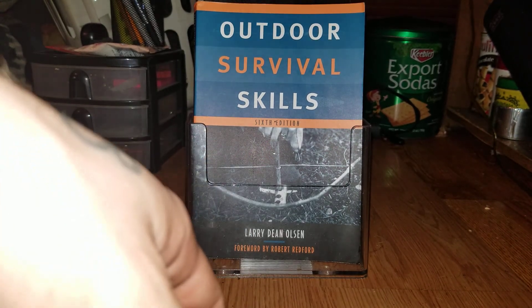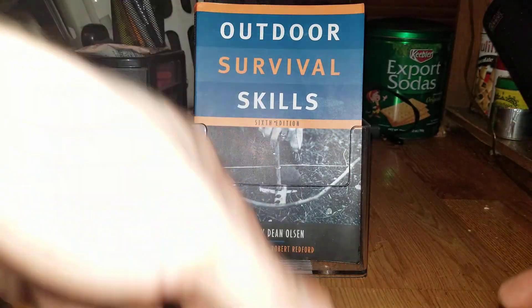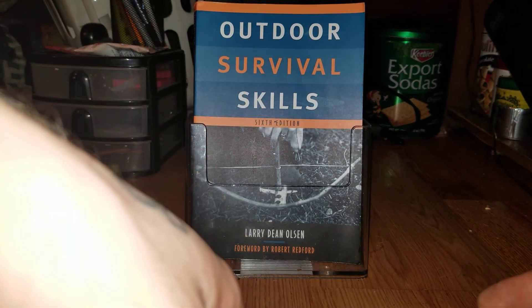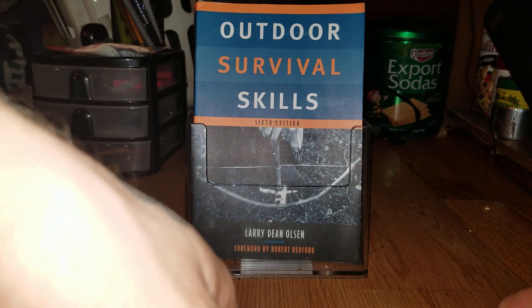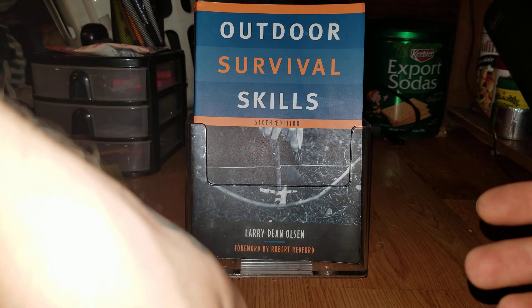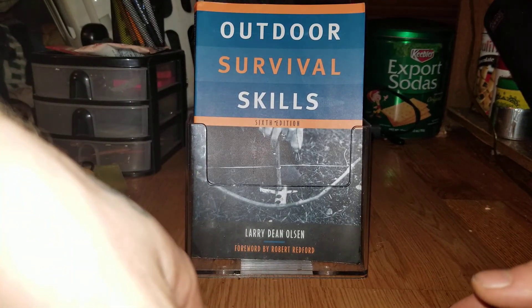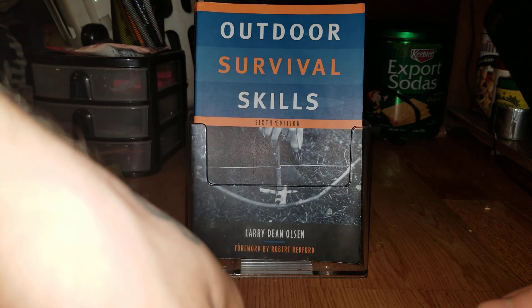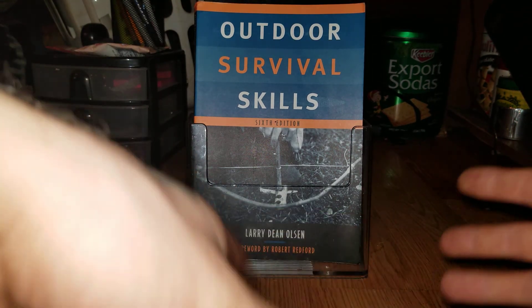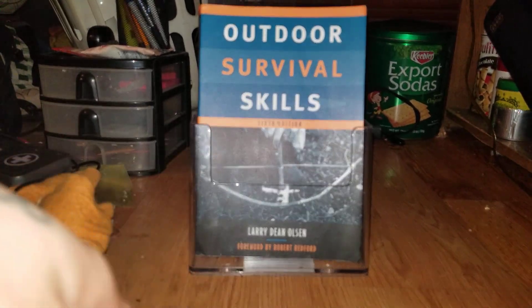Anyways, this is Sam at Backcountry Runaway — thanks for checking out this review. If you like it, give me a like, a share, a comment would be great. Let me know your thoughts — what are some books that you really like that involve the outdoors, primitive skills, survival skills, hiking, backpacking, anything related to the outdoors and travel? I look forward to hearing from you, thanks.